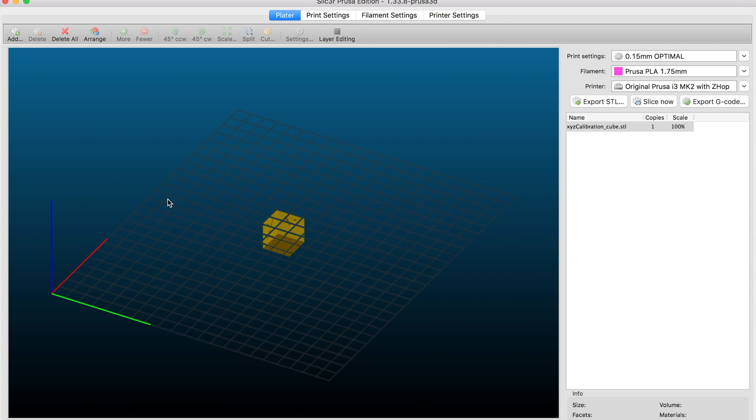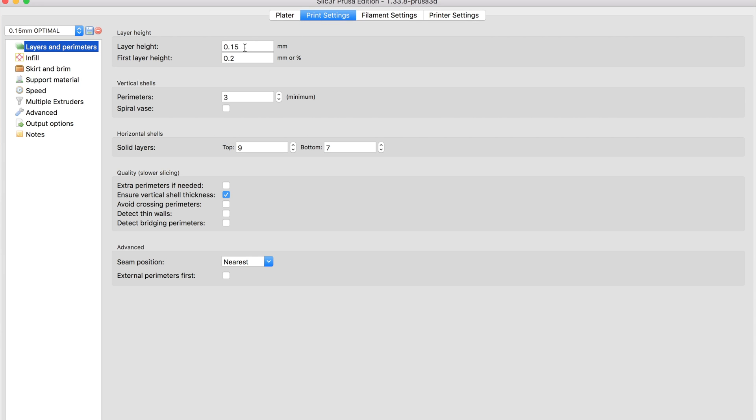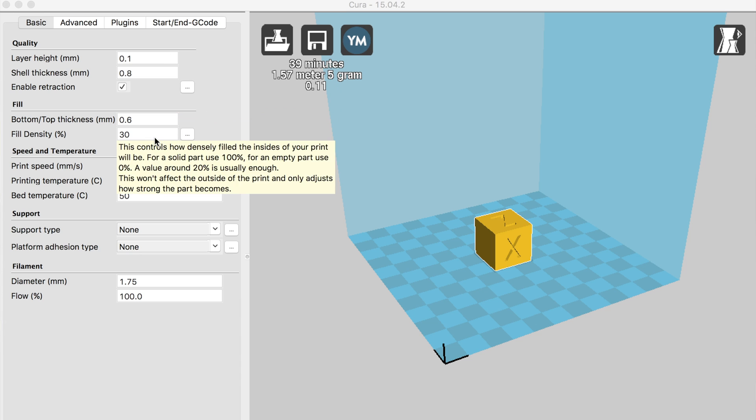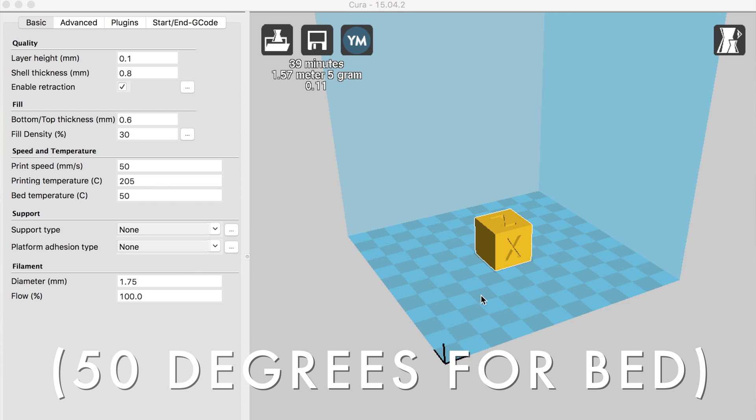I'm trying to keep all the settings the same across all the printers. For the Prusa I sliced the model using Slicer, specifically the Prusa edition that comes with the printer. For everything else — the two Minis and the Maker Select Plus — I used Cura, which is what I've been using since the beginning. I kept all the settings the same as recommended on the Thingiverse description: 30% infill, 0.1mm layer height, 205°C on the extruder and 55°C on the bed. The prints took about an hour to complete. I also made sure to use the same brand of filament on all four printers — Hatchbox PLA, which I've found gives me the best results.